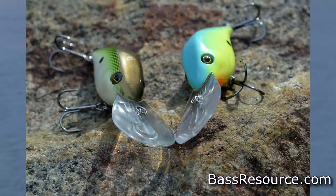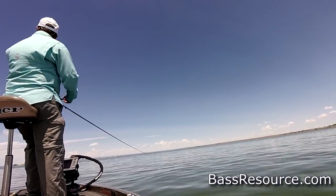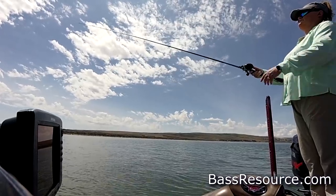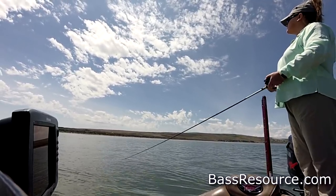Another bait I like to throw in the summertime is a deep diving crankbait. During the summertime, bass have the feed bag on — their whole purpose is to eat, and at the top of their menu is baitfish. There are very few baits that do a better job of imitating a baitfish than a crankbait. I like deep diving crankbaits — ones that dive deeper than 10 feet. A lot of times bass will hang out in the 15 to 20-foot zone on the tops of humps and ridges, in rock piles, lay downs, or at the edge of a creek channel. A deep diving crankbait can get down to where they're at and elicit a strike.